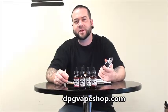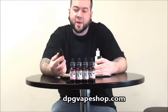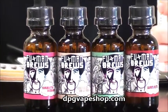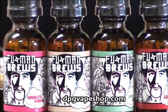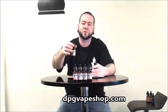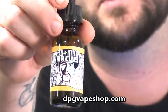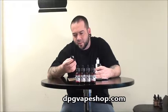Hi, this is Ben at DPG Vape Shop downtown Memphis. I've got a line of juice in front of me called Fu Man Brews, and their website is InfiniteVapor.com — that link will be in our description. They've got some pretty cool graphics on this bottle. I'm going to give you a close-up of that. So that's these guys, and they have several flavors I'm going to be talking about.